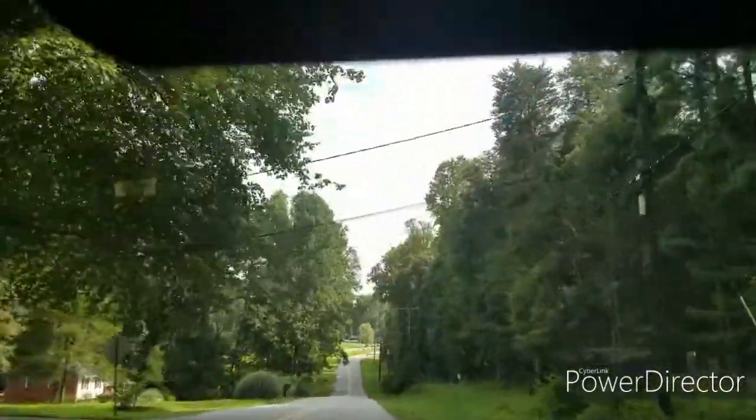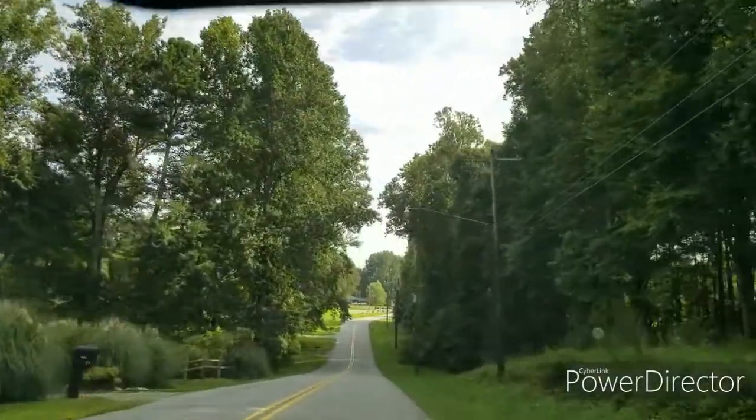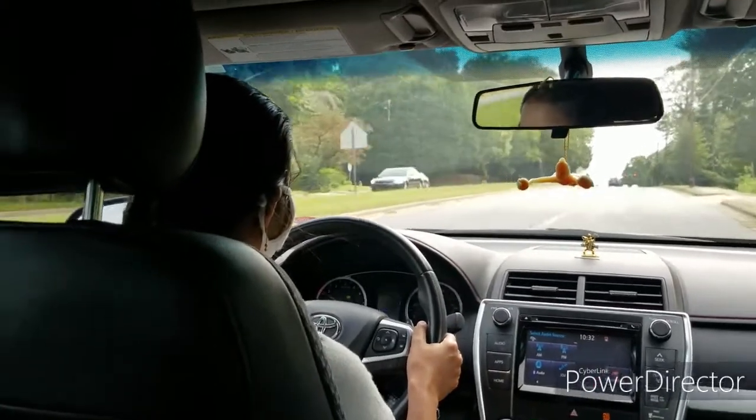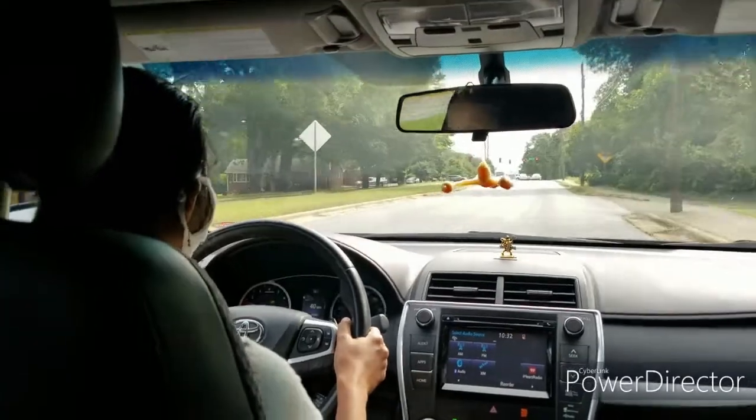We are going to apply passport to Buhji Babu. We have a morning 10 o'clock appointment at USPS — United States Postal Service. We have a shopping mall in this store.